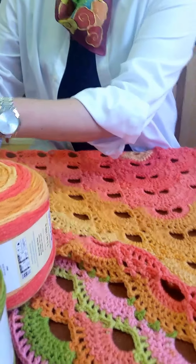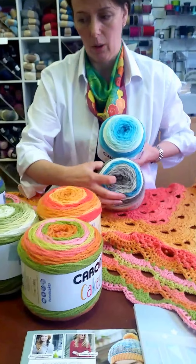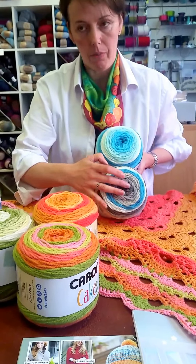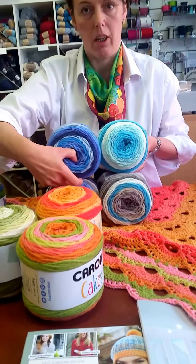Other colors which I thought would be absolutely lovely to play with would be something like this one and that one if you like blues for this kind of shawl, or there is another type of blue as well.